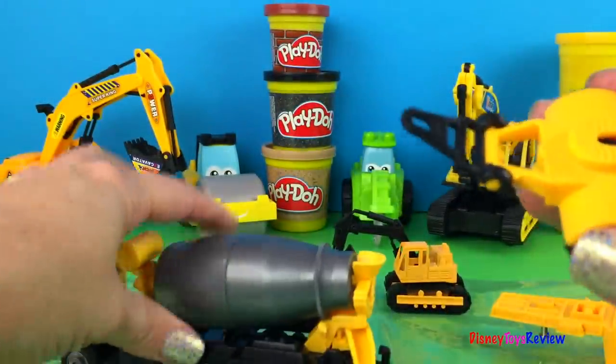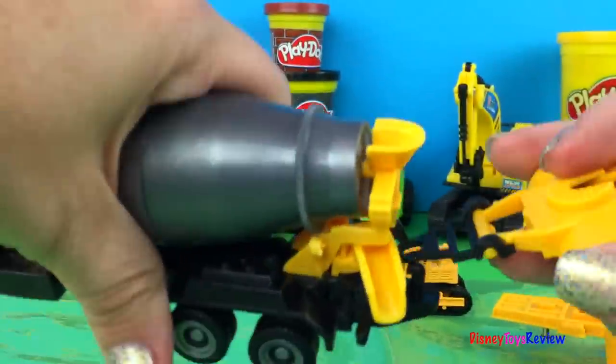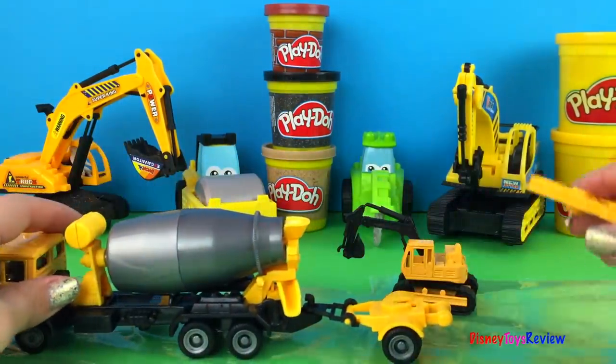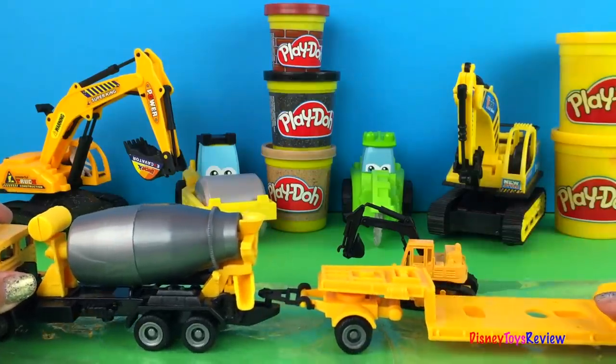Very neat. It comes with a little trailer. See, this part hooks the trailer to the back so that it can go around. But why do we need a trailer? So we can hook on something else so that we can pull it.